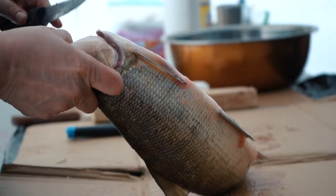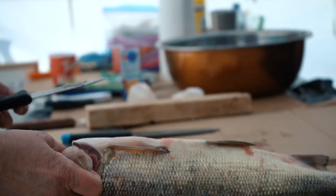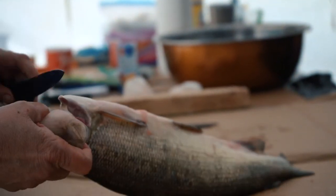Elder Irene Sangris is teaching how to make dry fish. Dry fish keeps fish for a long time.